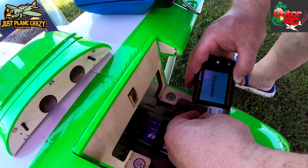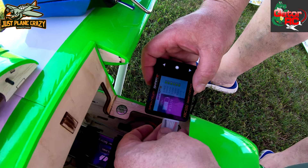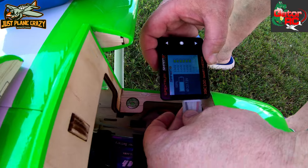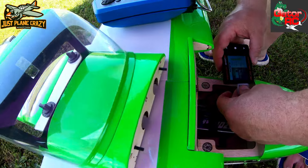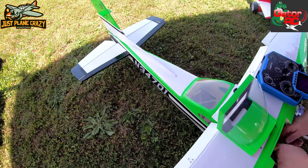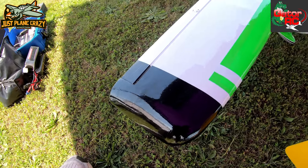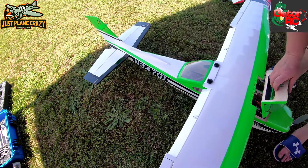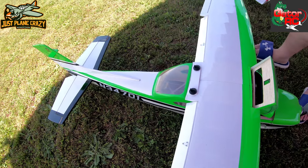We're at 68% battery. You guys can see the flight time in the video. You have quite a few minutes left, especially if you're looking for some lazy flights. Donnie said the one downside is the plane does not come with lights, so he's thinking about adding some uni lights to this project to doll it up.